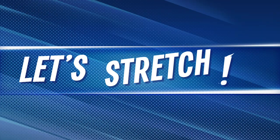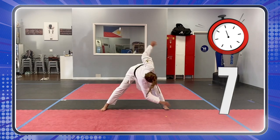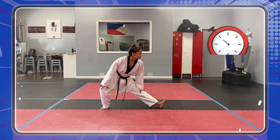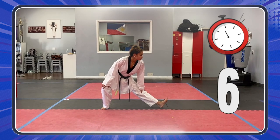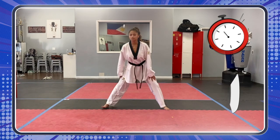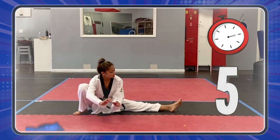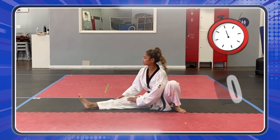Now we need to stretch! Time to stretch! Good job! Keep going! Stretch! Let's go, heroes! You can do it! That's it! Keep going! Five more seconds! Oh, yeah!